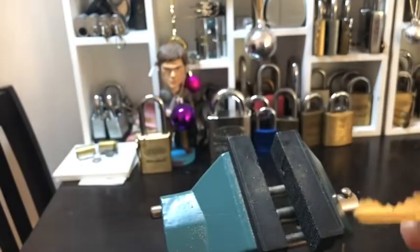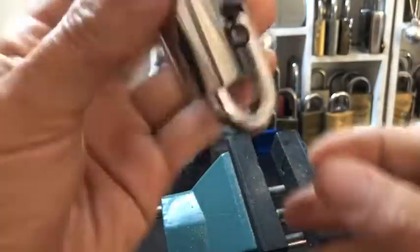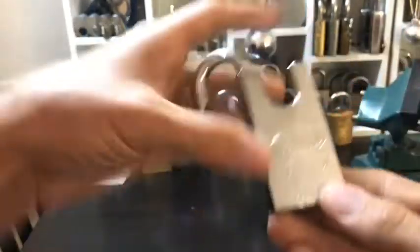What I was doing was thinking that number three was a high cut, which, you know, if I didn't have the key I would never have known. But I was picking the wrong one. All right, sweet. I'm happy with that.